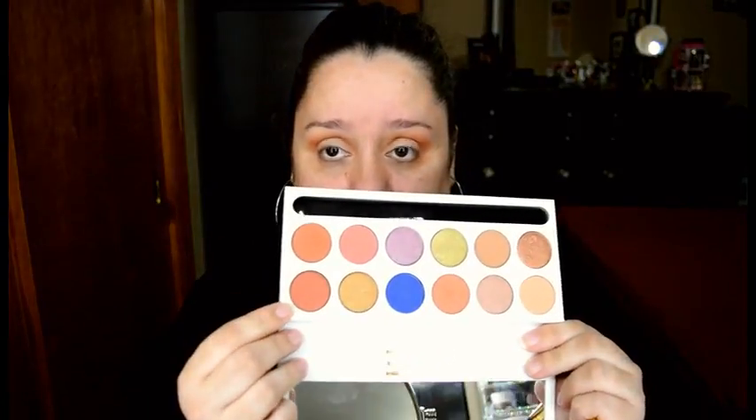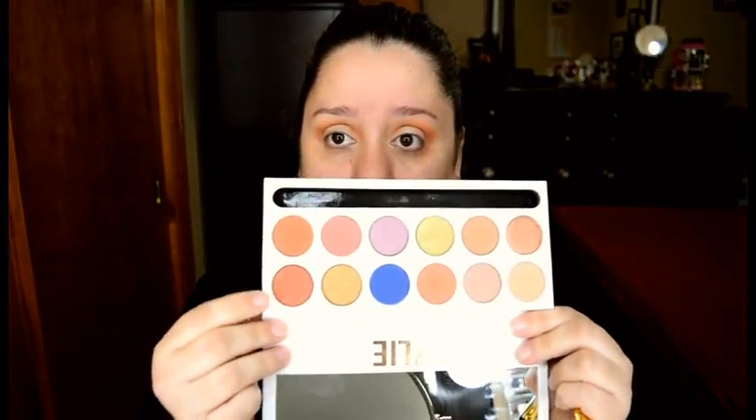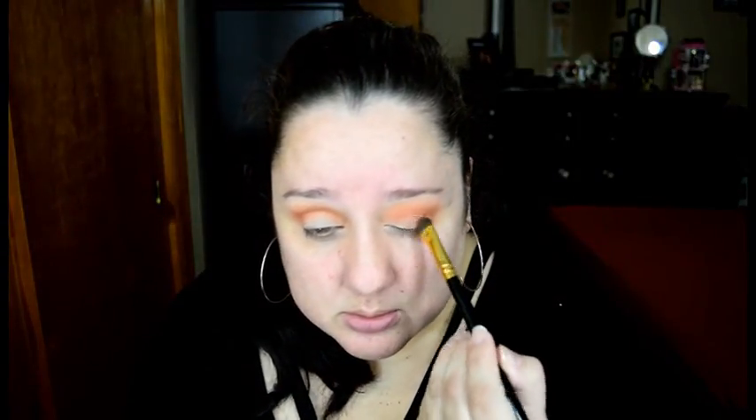Now we're going in with this color called Duke, and we're going to apply Duke all over our lid. The brush I'm using is from BH Cosmetics, and it's the 103 brush. We're going to wet the brush a little bit with Fix Plus, and we're going back to this color in the palette — this one is called Duchess — and we're going to apply this in the inner corners, in the inner part of the lid.